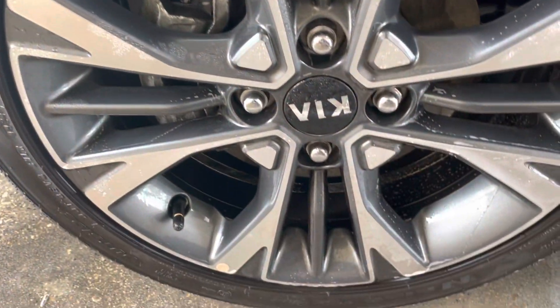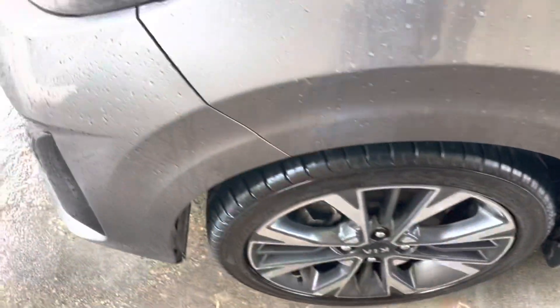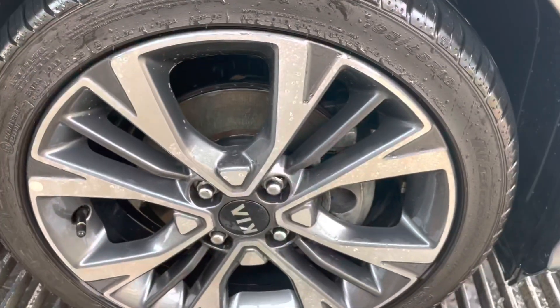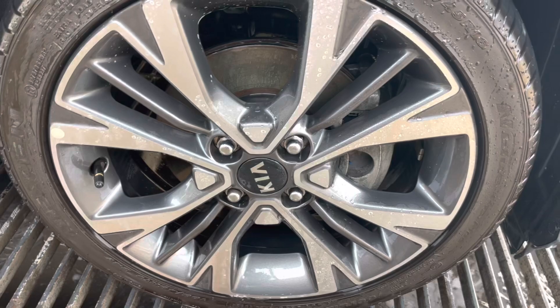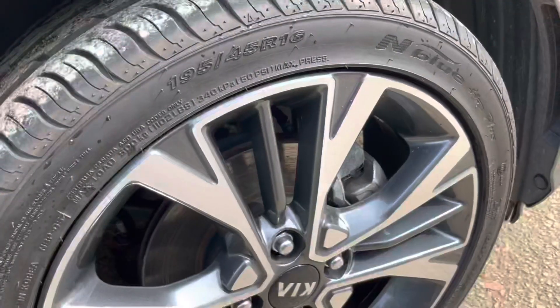The rims are not 100% and I really want them really clean because tomorrow my mom is going to have her birthday, so I need this car to be clean. I'm going to show a little bit of stuff from Israel by the way — you can see it's really nice. This is actually a brick structure here.